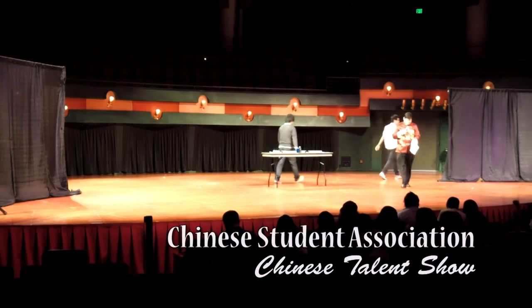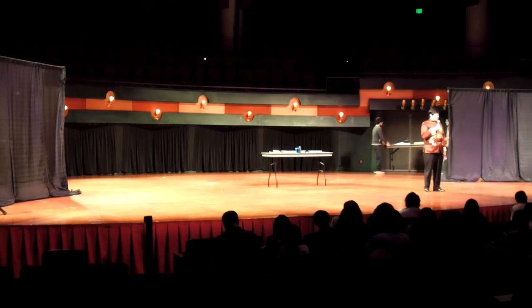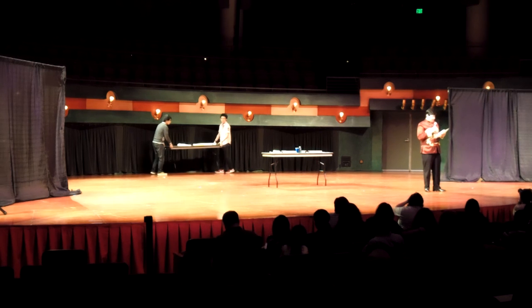Hello everyone, my name is Cesar Falcon and I am the Vice President of the Chinese Student Association. We have some Chinese cultural items to show you, to present to you.